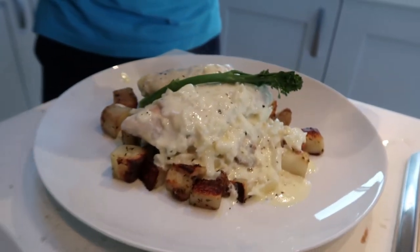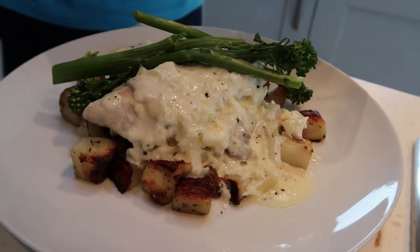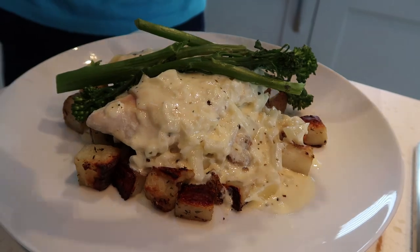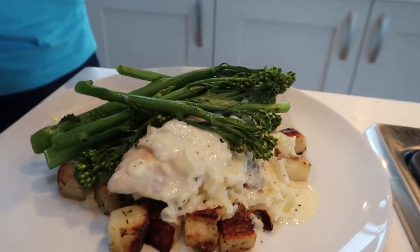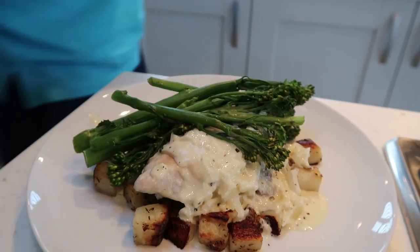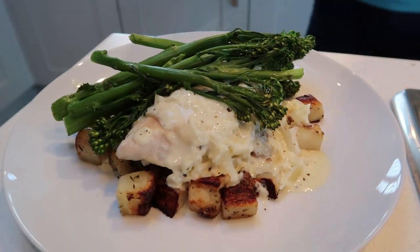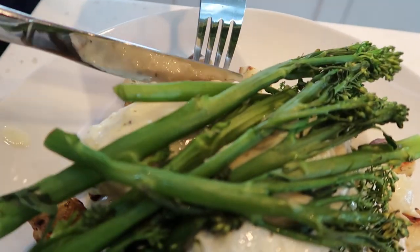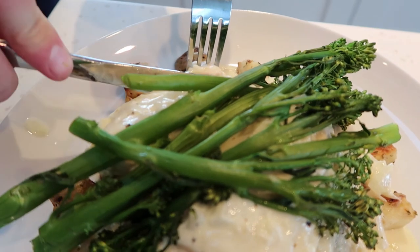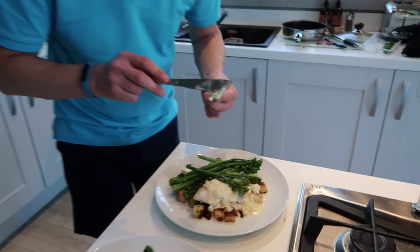I may have actually overcooked the broccoli a little bit, but never mind - at least it's my five a day. Right, that's now ready. So let me just get some potatoes - chicken, potatoes and the sauce all together. Let's give it a try.